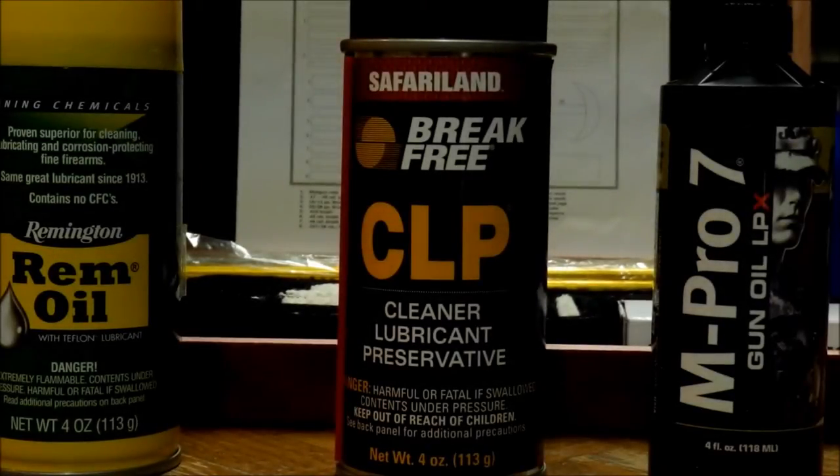The gun cleaning kit works very well with all different types of gun cleaners and solvents. On the left I have some REM oil, in the middle CLP, and on the right I have some M-Pro7. It's up to you for what is your preferred solvent or cleaning solution. I'm not going to list any recommendations, but if you guys have any suggestions for different cleaners and solvents, be sure to let the other viewers know in the comments section below.